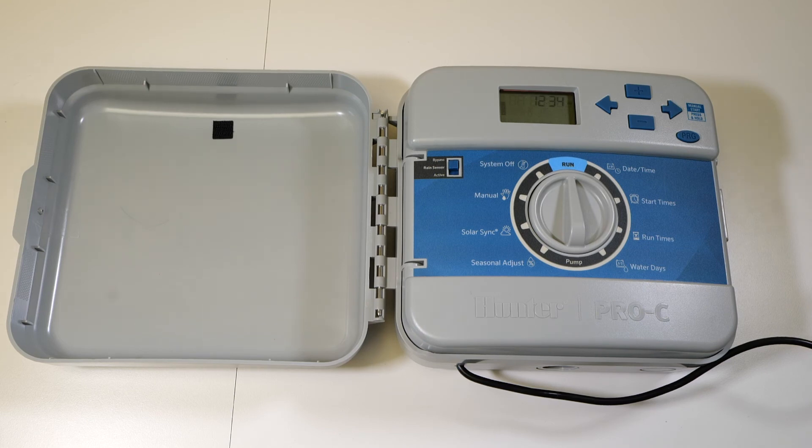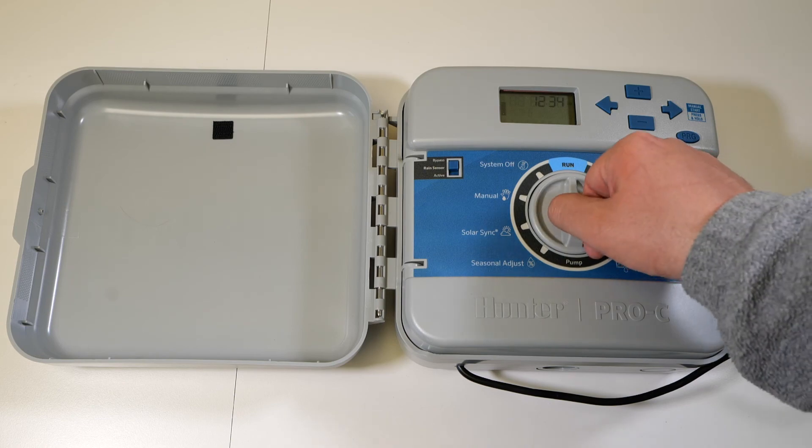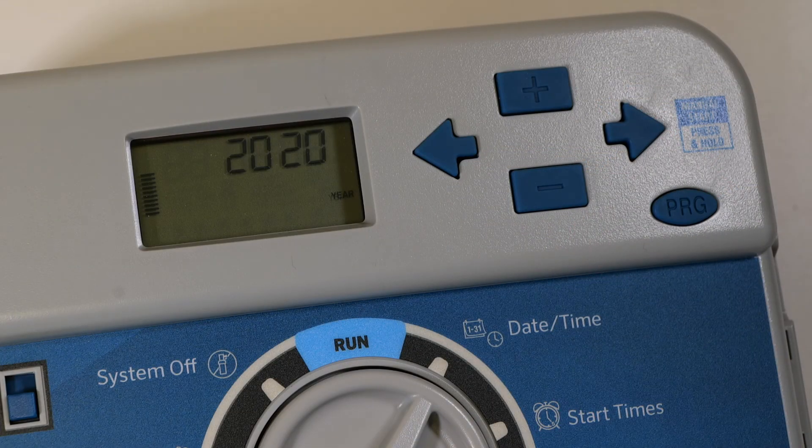First, the correct date and time will need to be set. Using the dial, rotate one click to the right to select the date/time function. The first number that appears flashing on the screen indicates the year. Use the plus or minus buttons to adjust accordingly. Then use the forward arrow button to select the date and month setting.